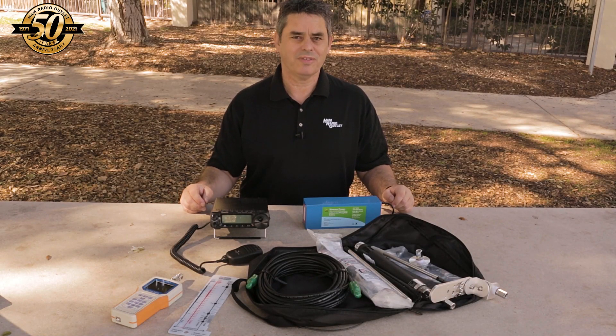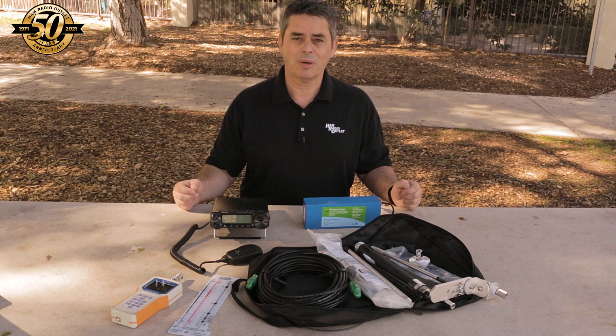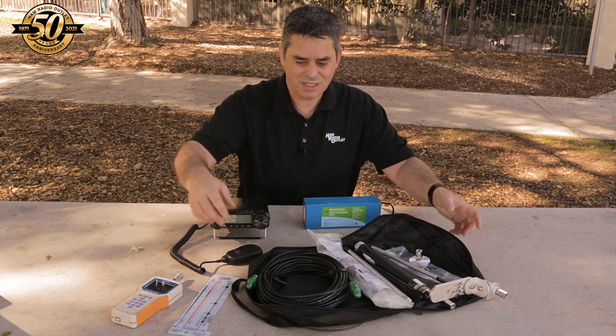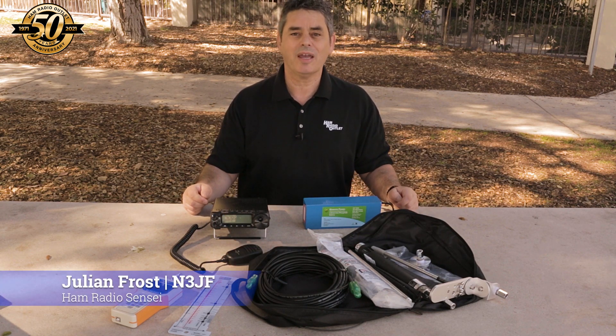Hi, I'm out here in a local park braving the bitterly cold temperatures of a Southern California winter. Today I'm going to be doing some operating from this park using an antenna in a bag. I'm Julian Frost, N3JF, your ham radio sensei.